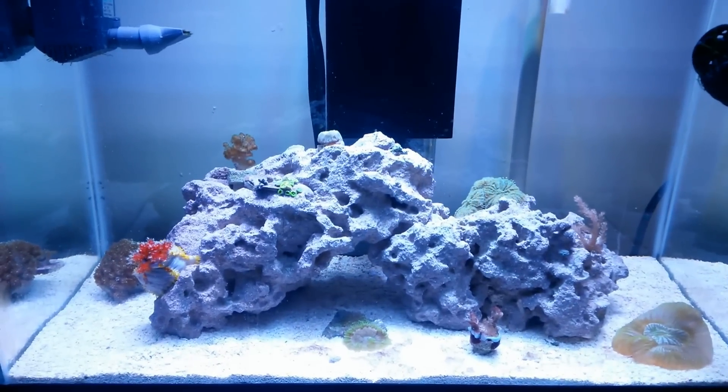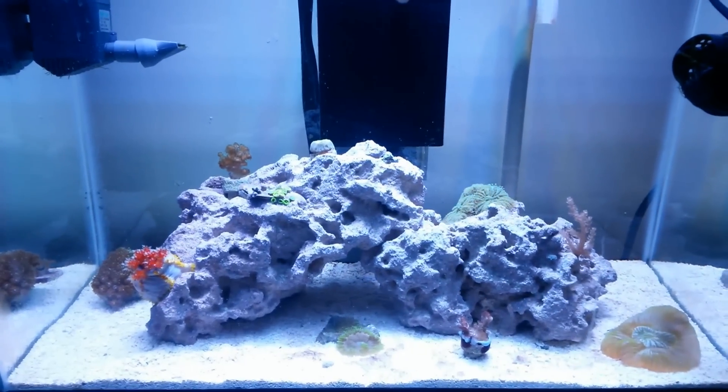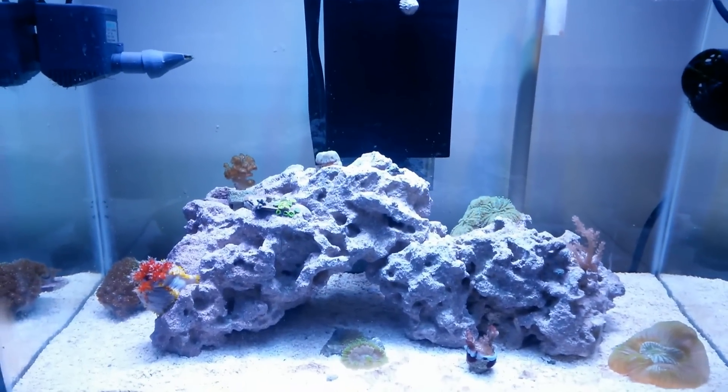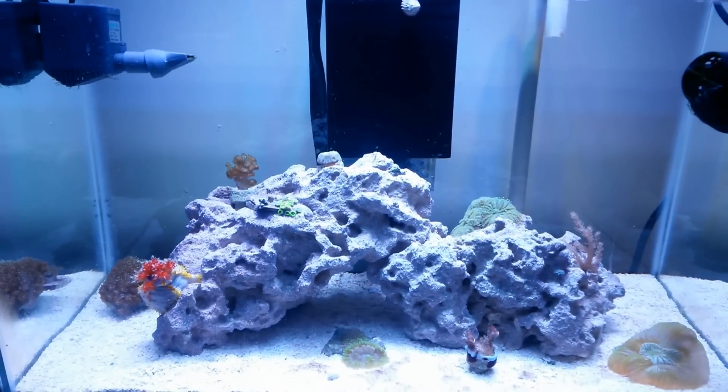Hey, what's up everybody, it's the fish tank guy here and today I'm going to be doing a mini update on my 10 gallon nano reef. The reason I'm doing a mini update today is because I don't have a whole lot of time, but I want to show off a new coral that I added to my tank.